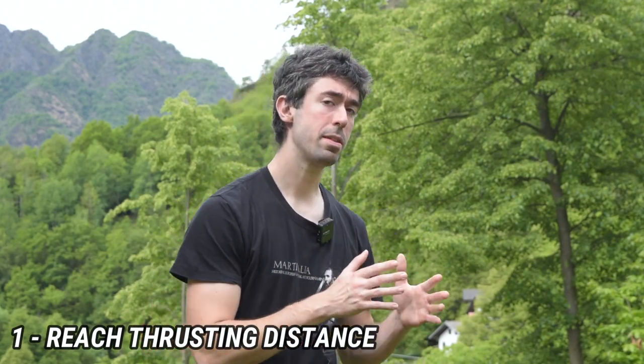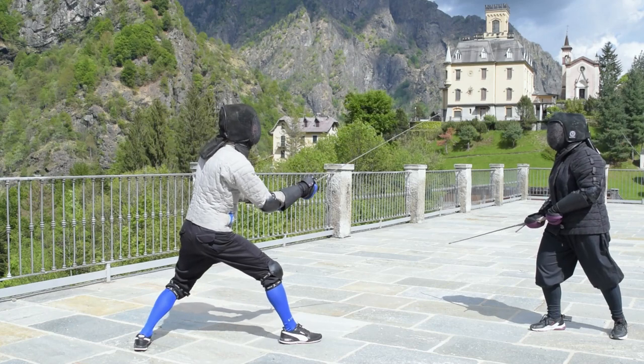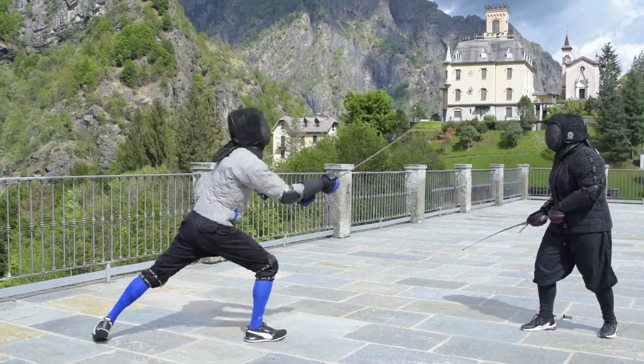The first advice is to understand proper thrusting distance and reach it while you are inspiring. Now, you may think this advice is obvious. Well, it is obvious, but it is also the most common error that you can find around — everyone does it. Reaching proper thrusting distance means you have to train in your gym with your training partners and understand the distance at which you can reliably thrust at the opponent, with the opponent struggling to parry your action. Once you understand your reliable thrusting distance, you can bring it into sparring. Reach it in a sneaky or fast way, and from that position you can try to land your action.